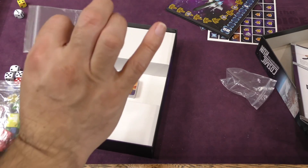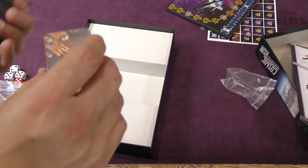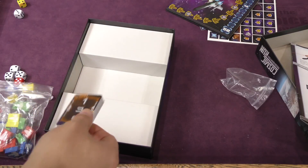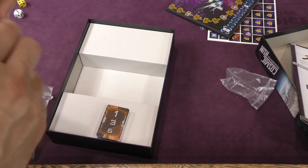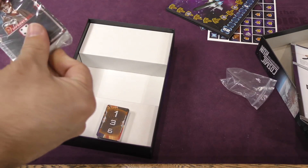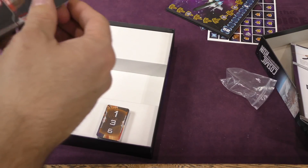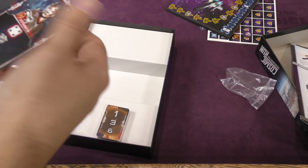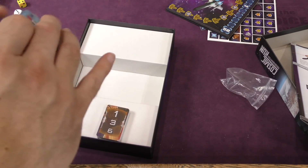And then we've got player colors here for markers — probably victory points or something like that. A deck of cards and a smaller deck of cards. Let's crack open at least the big one and see what we've got. These are linen finish cards, not too thin. These are pretty good quality cards, actually. Yeah, these are good.